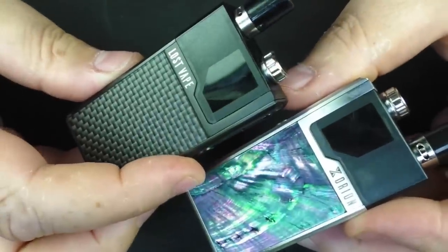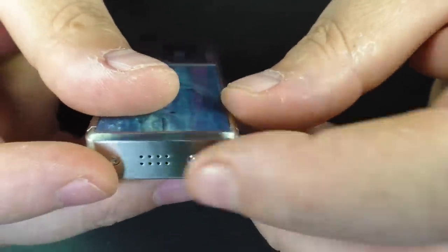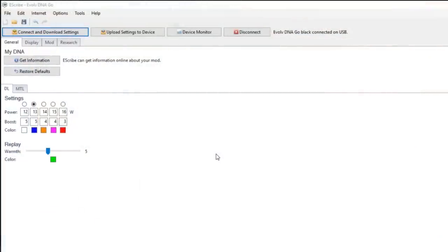There is a USB charge point down the bottom here — pop this off and yes, you can charge through here and also connect to eScribe. I want to stipulate again that I've been using this device for a couple of months, and it was only just before I started recording this video that the final retail version arrived. The software side may change a little — Rocky messaged me before this video and said the battery indicator status had changed, possibly five statuses rather than four — but I'll leave that for the proper review.